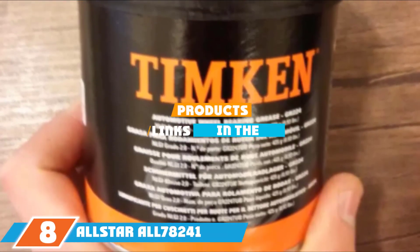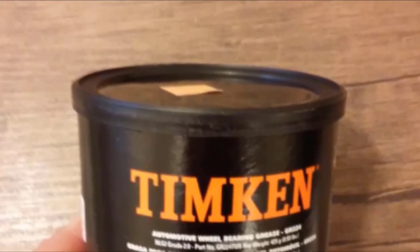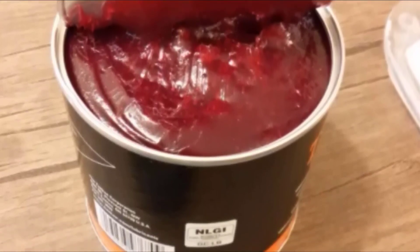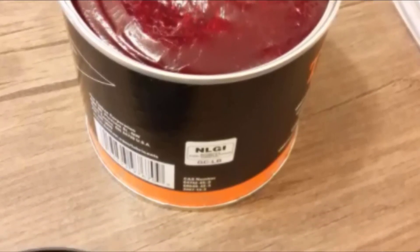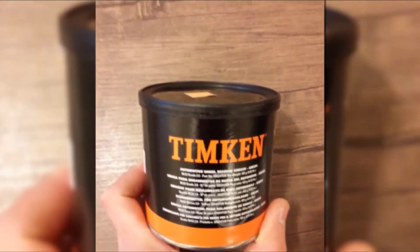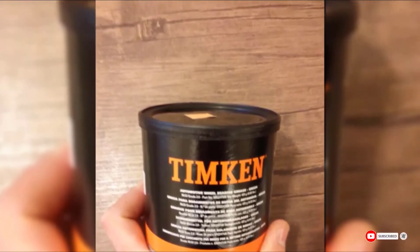The number 8 position is held by Allstar ALL78241 Tin Can Automotive Wheel Bearing Grease, a lithium complex grease especially formulated for disc and drum wheel bearings in automotive applications. It's a red grease that comes in a 16-ounce tub and is reliable over a wide temperature range of minus 40 to 300 degrees Fahrenheit. It's a heavy-duty grease featuring corrosion inhibitors, antioxidants, water resistance, and anti-wear additives, forming an effective shield against rust and corrosion. It's suitable for lubricating trucks, RVs, trailers, and farm equipment. Unfortunately, it doesn't resist washout enough for marine use, and its high-temperature tolerance is relatively low compared to high-end automotive greases.